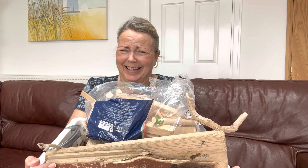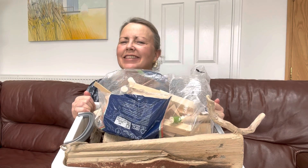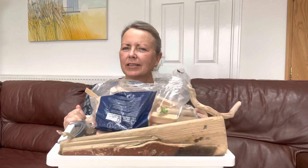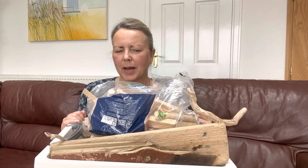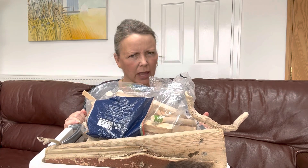Hello everybody and welcome back to Visit Fylde Coast. My name is Jane and I'm an addict — I could give it up if I wanted to. This is a little bit of my wood stash and in this video I'm going to show you how I transform my stash into something that is, I think, pretty — and quite a few of you seem to think it's nice too.